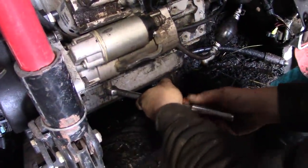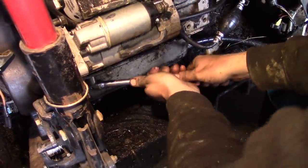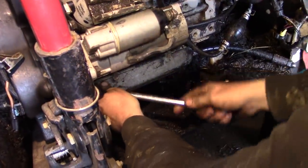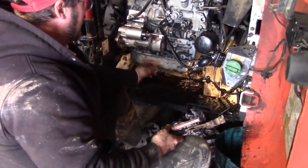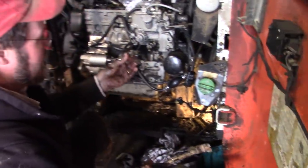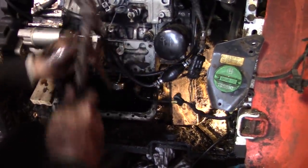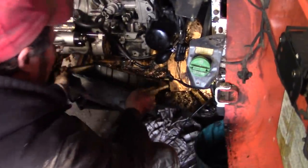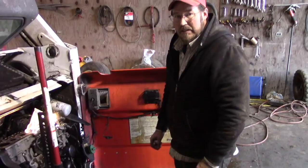We're going to take the oil pan off — it's all bolted in. It's called the oil pan because it catches all your oil. We got the engine jacked up and we went around and took all the bolts out. Now we're going to pop the oil pan off. I'm using a flat chisel. And there goes the oil pan — that slid out nice. It looked like there wasn't much of a gasket.